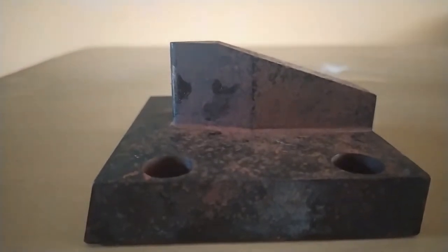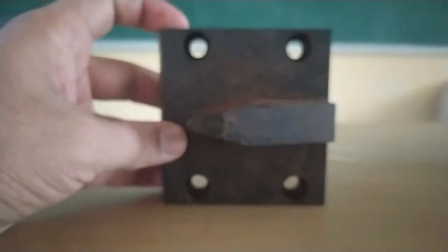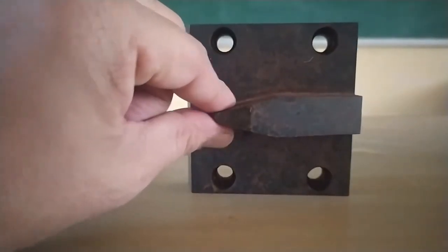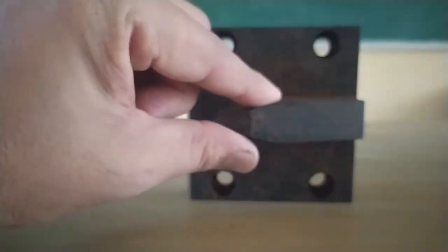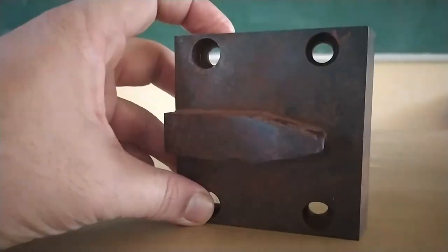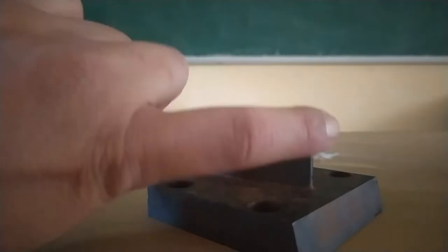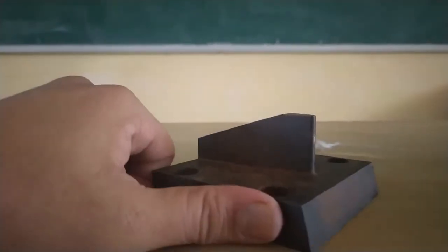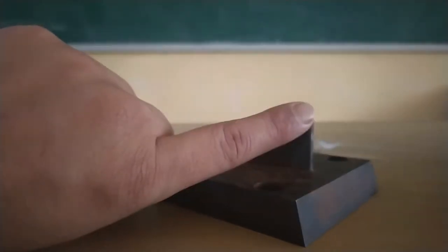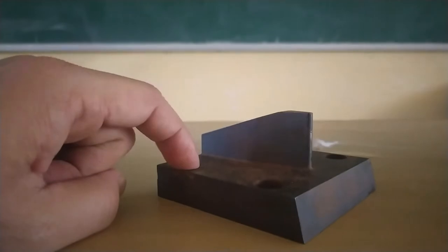This is the striker of the Charpy test. We can see a small sharp edge on one side and another wide edge on the other side. This type of striker is used for Charpy impact testing. When fixing it, this sharp point should be towards the specimen — this point will hit the specimen, and that is how we fix the Charpy test striker.